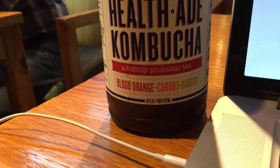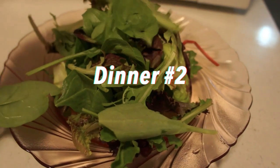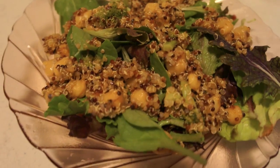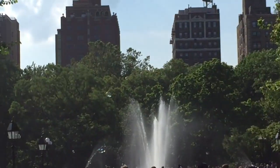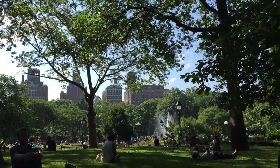Then I went to a coffee shop and got some kombucha while I did some work. I've been so obsessed with kombucha. And then when I got home, I had a late dinner of a spring mix with the leftover quinoa and chickpea mix. Super yummy. I also added some lemon juice.